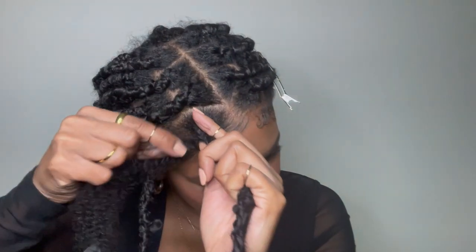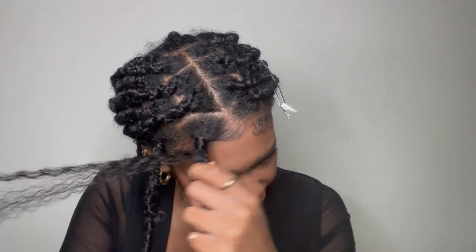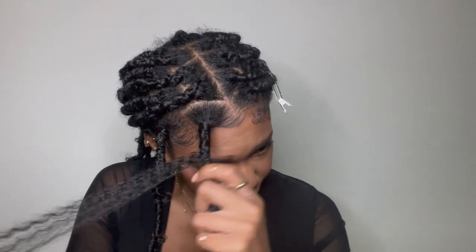To get that smooth look, start by wrapping right over the base of the lock. You don't want to wrap too loose but also not too tight. Make sure you spread the hair out so it covers the entire braid. Once you get past the braid you can wrap more loosely, and try not to wrap over the texture on the locks because it's really pretty and you don't want to lose the texture.